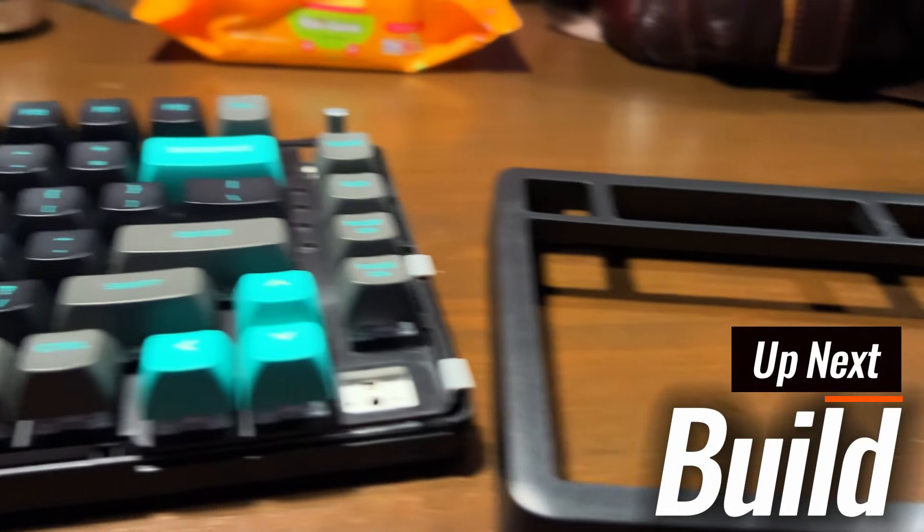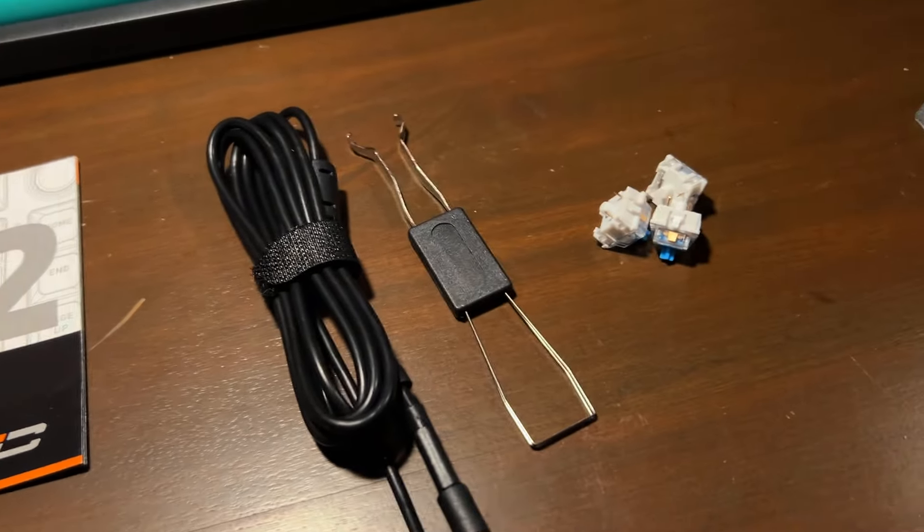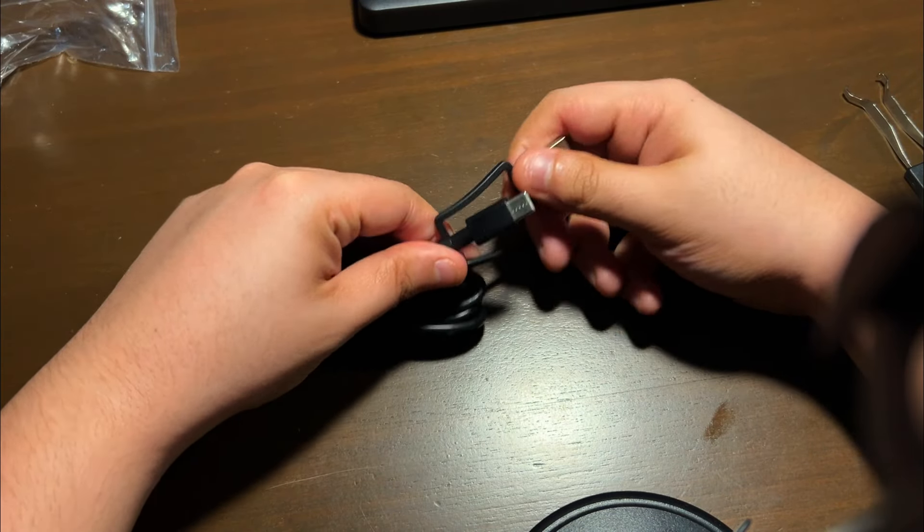I will tear this down for you so you know how that's done and you don't mess it up. Box contents include the keyboard, manual, cable, keycap and switch puller, and extra switches. The cable is the generic one with an attached USB-C to USB-A adapter.